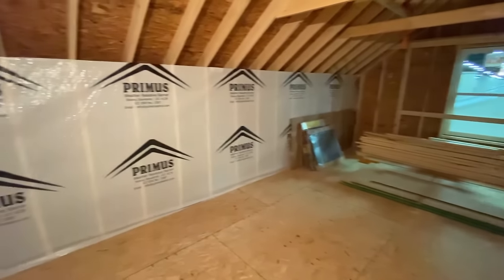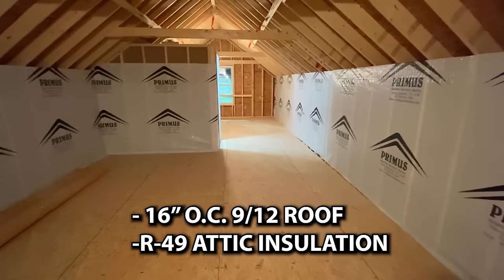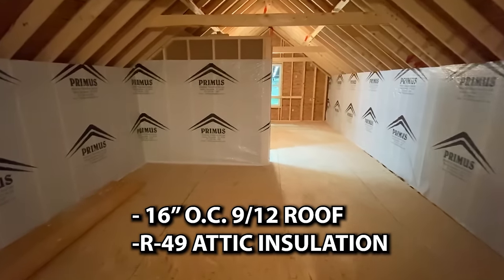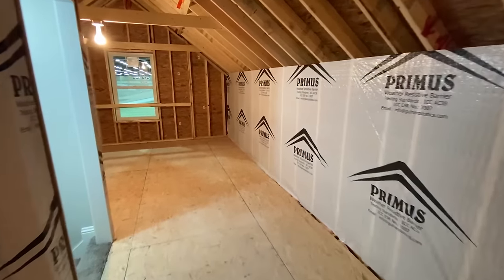I'm going to try really hard to have some floor plans, measurements and stuff for you guys. But at this point I don't know exactly what I'll have, but I'll do the best I can — I promise you that.